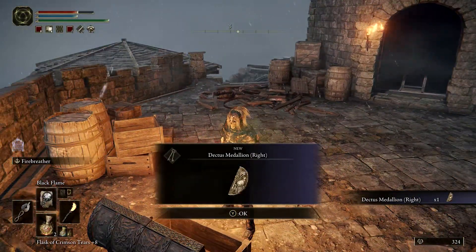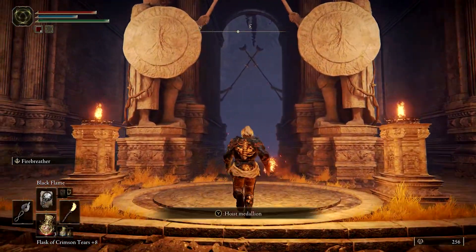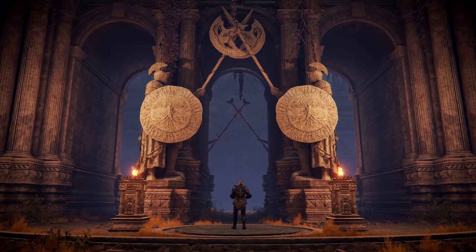Feel free to explore the remaining fort or come back later. With both halves in hand, you can make your way far northwest where you should now be able to access the Grand Lift of Dectus.